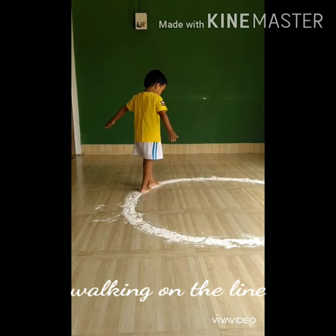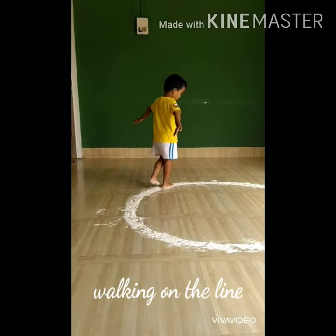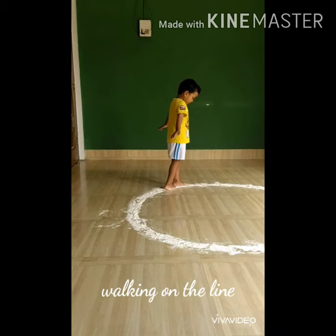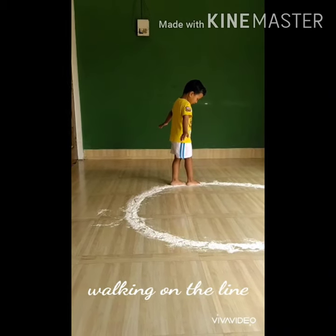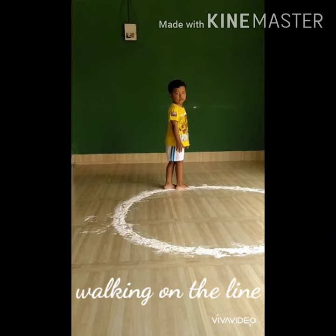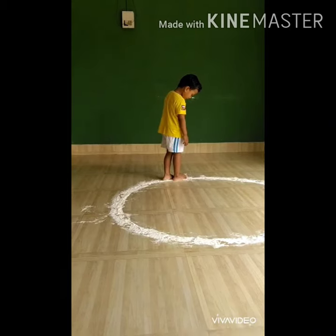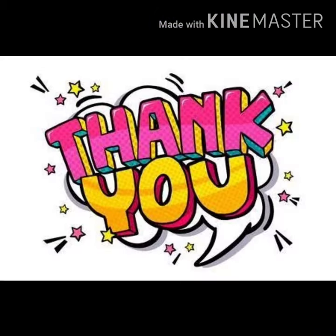These motor activities help us to maintain our feet and mind coordination and also help us to enhance our concentration level. Now friends, do try this at home with the help of your parents and see the result for yourself. See how wonderful it is! Thank you.